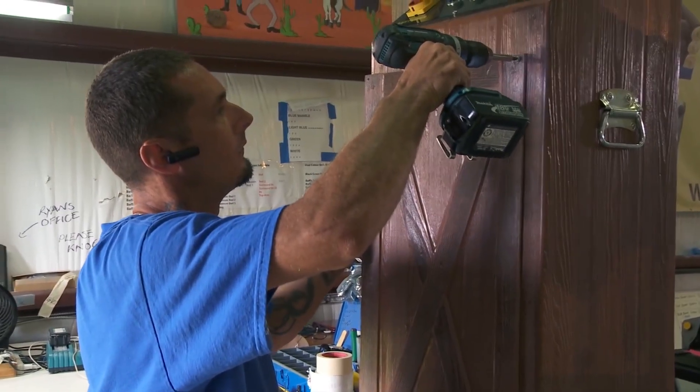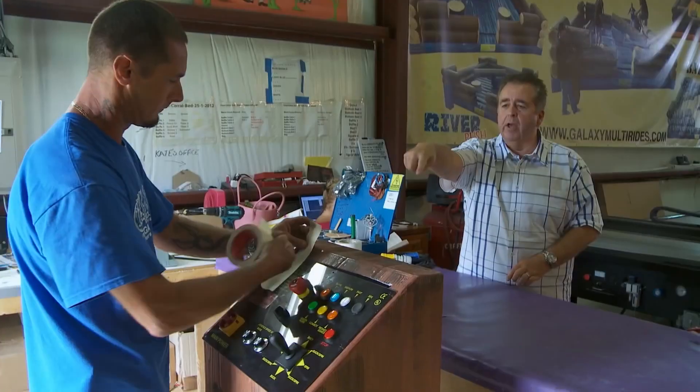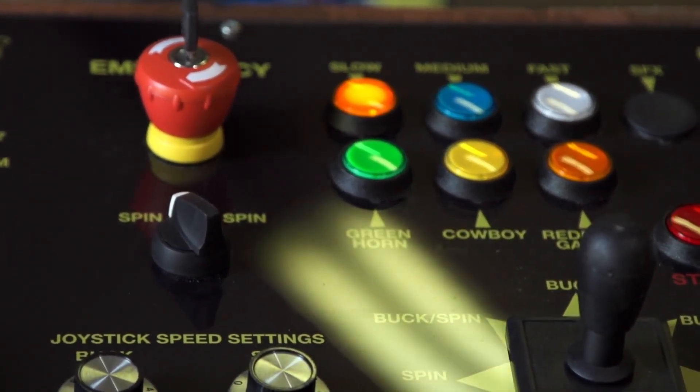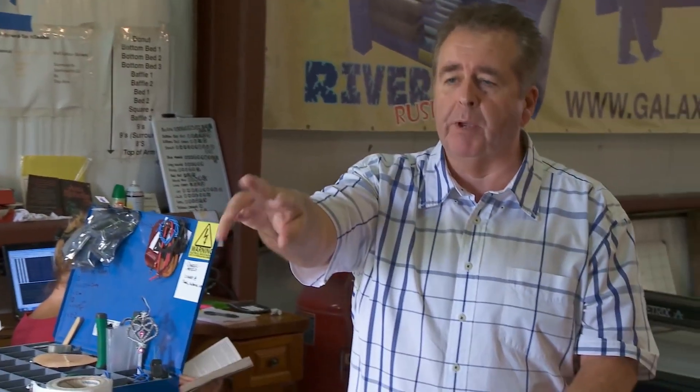Lastly, the control is built and all the electronics are connected. This area has all the buttons, the clocks, everything. So when you're operating the actual ride, the operator will stand there. Everything is very clearly displayed — you can see all the different names for each different speed and control.